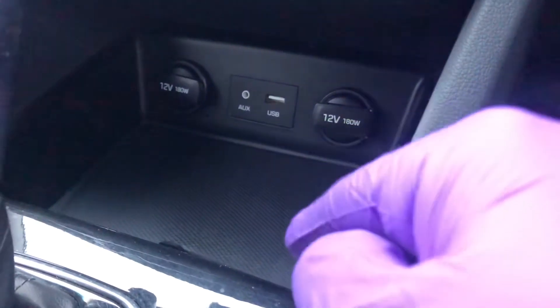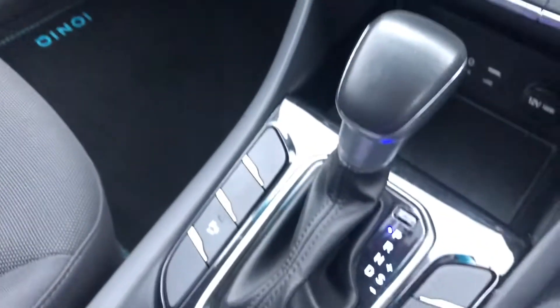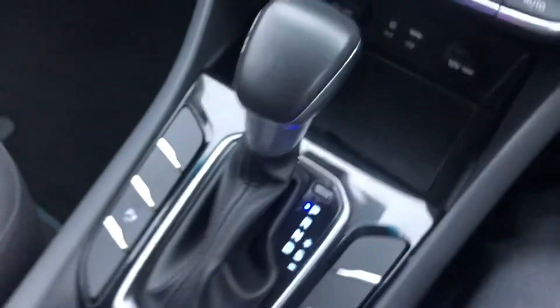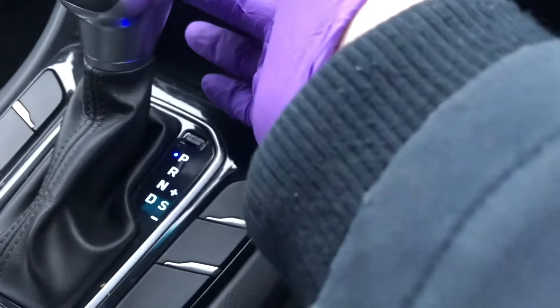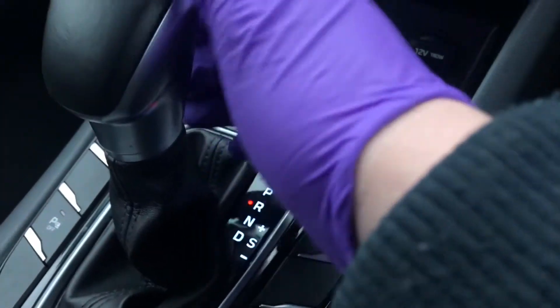Down here you've got auxiliary and USB. You've got two 12 volt charging ports. Over here you've got the parking sensor button and then the gear stick. Get the gear into gear, you've got a shift lock release there — pull that back and then into drive.